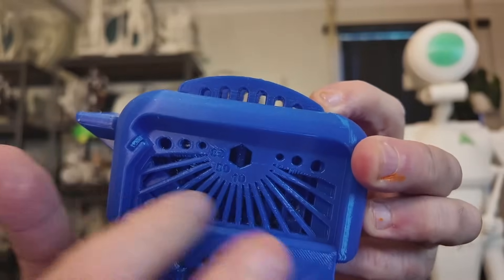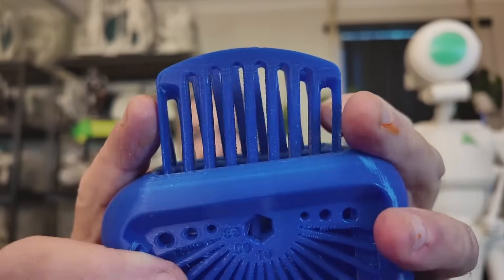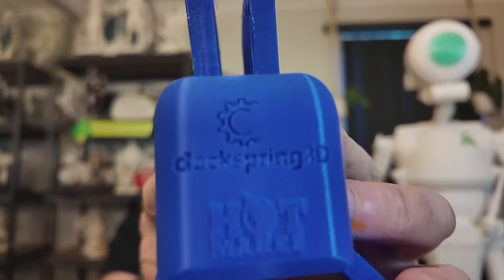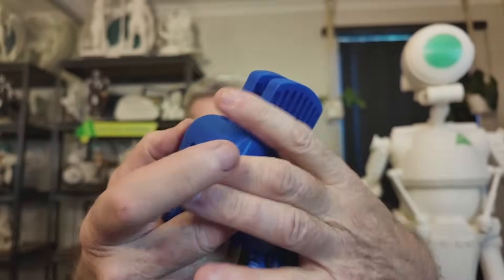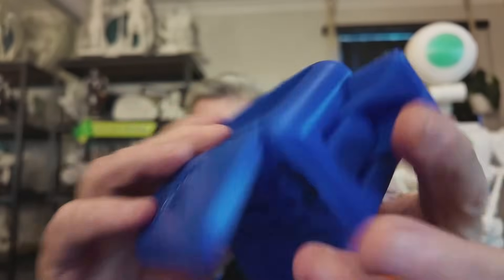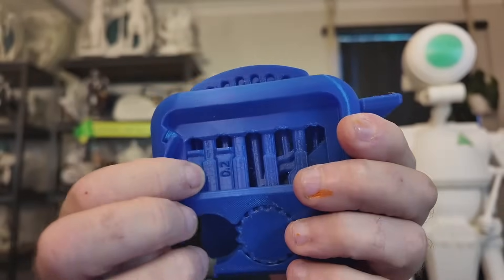There was a little bit of stringing — not quite the right settings — but I ran a flame over those bits and it got rid of all the stringing. On the tolerance side of things, the pieces pretty much fell out as I was pulling it off the plate because it flexed. The 0.02 and 0.01 didn't come out, but the rest did. Overall TPU did really well.